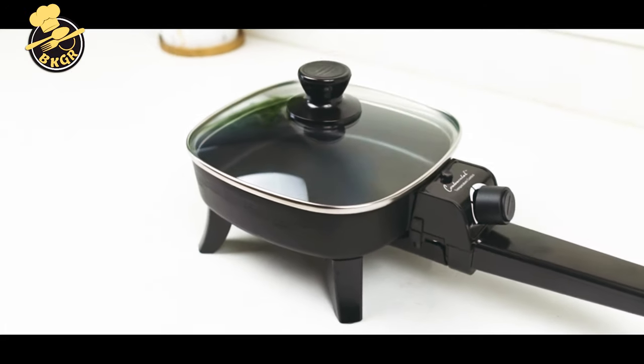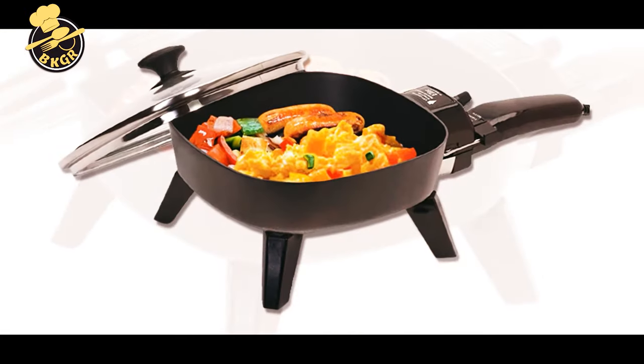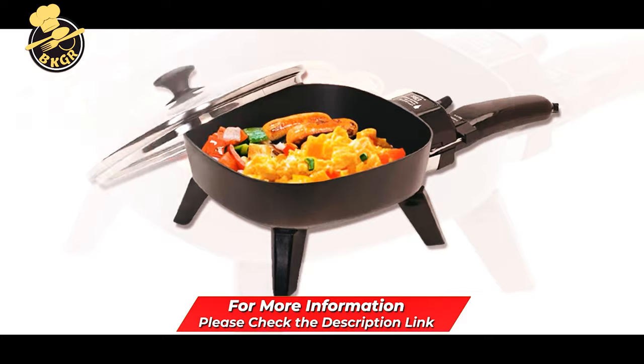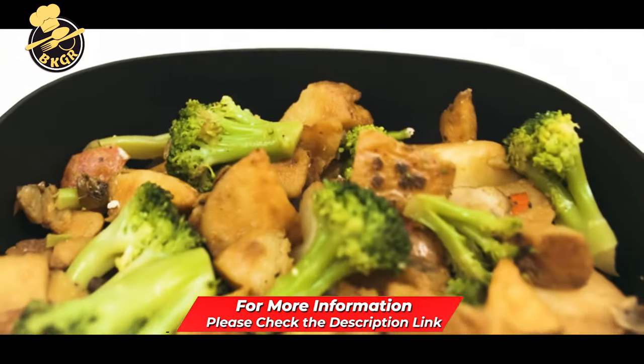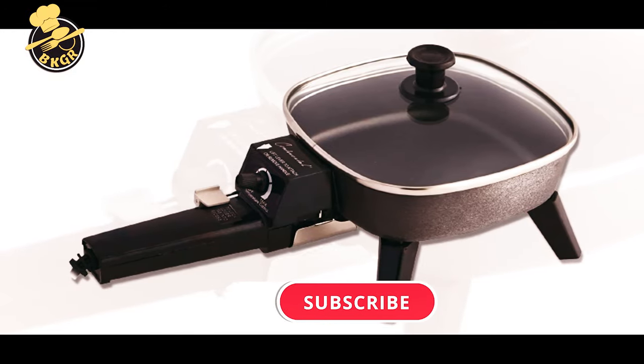This electric skillet measures 7.5 x 14 x 6.5 inches with 600-watt power. The tempered glass lid, black body, and adjustable temperature control allow for easy cleaning and cooking. This small electric grill provides a 6 x 6-inch cooking surface and a removable handle.